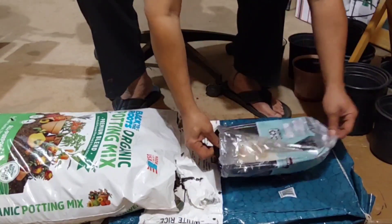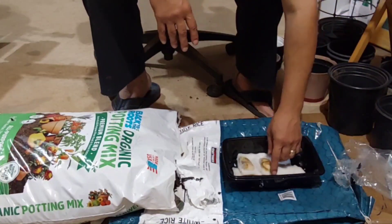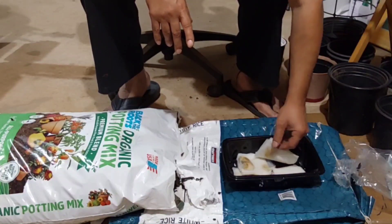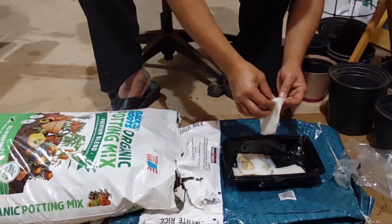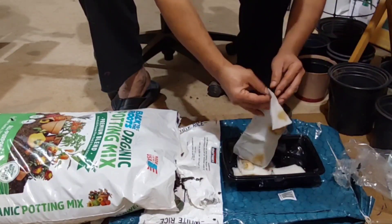I didn't even put them in the dark. I put them in the shade outside, in a shady area outside. So I don't even know if they germinated or what. Let's see together — real time here, guys. Real time. Let's see.